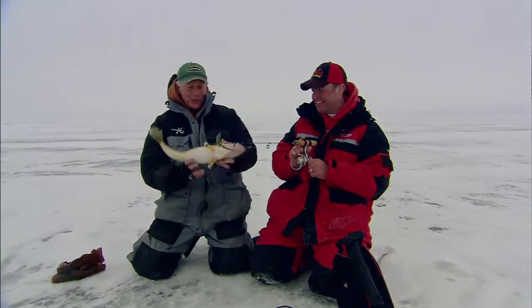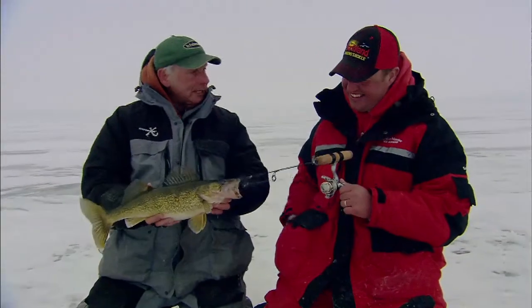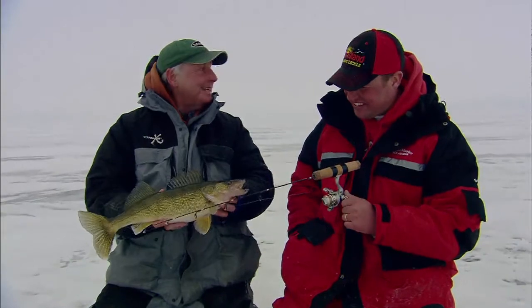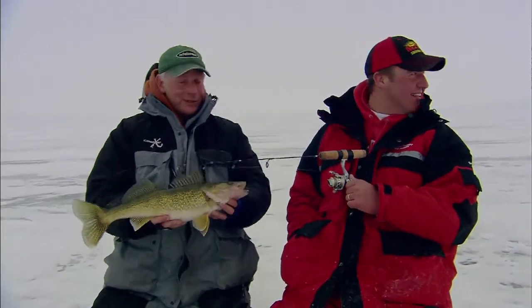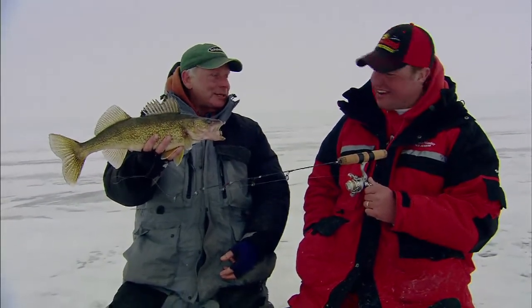I'll tell you, watching you in action — not just working the system, but the jigging lesson today — as far as I'm concerned, that was amazing. Very nicely done. Thanks, Doug. Cory's over there; I don't know if he's into fish or not, but we've got probably 10 minutes or more of fishing tonight. It's been great. Thank you very much.